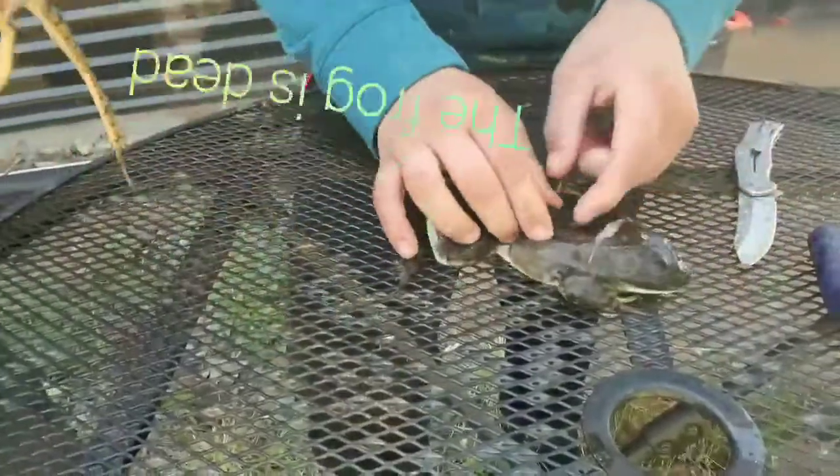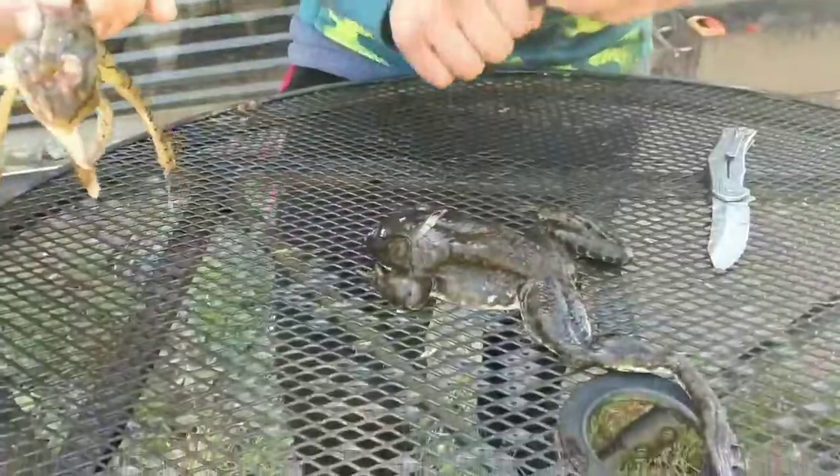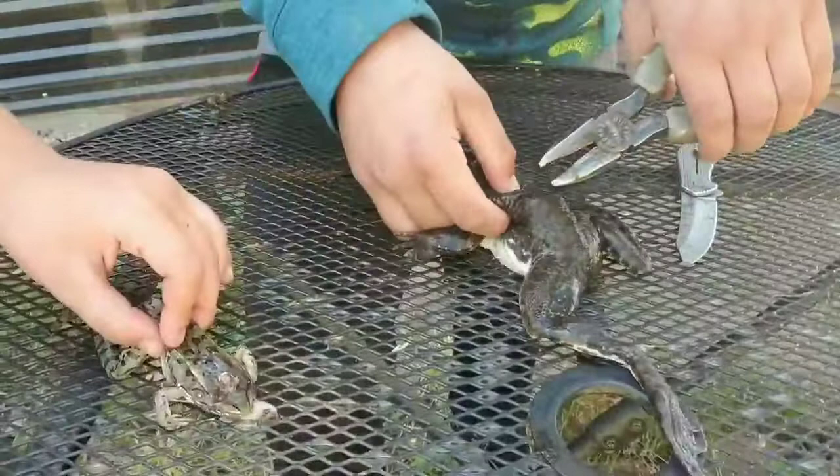Then right behind the ears, you want to grab and just cut a little line like this, so you can pull out the skin. Then you grab the pliers and grab that little flap of skin.